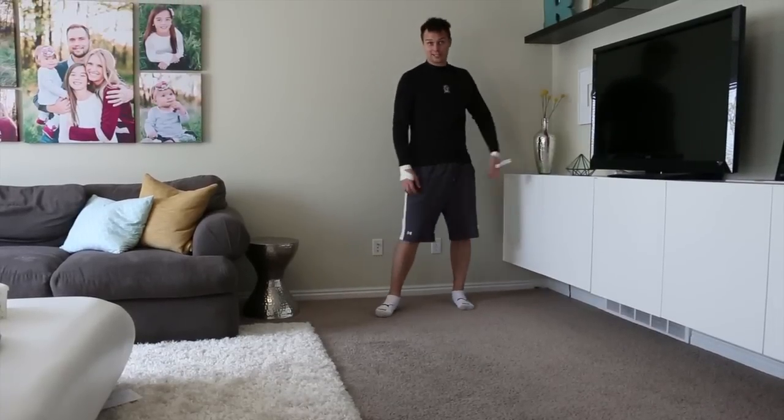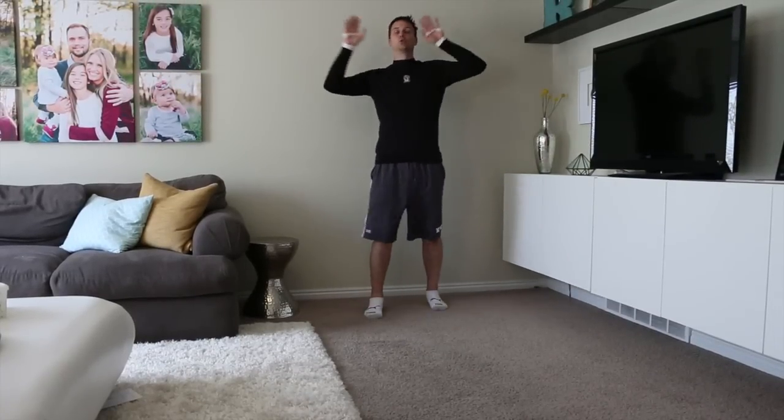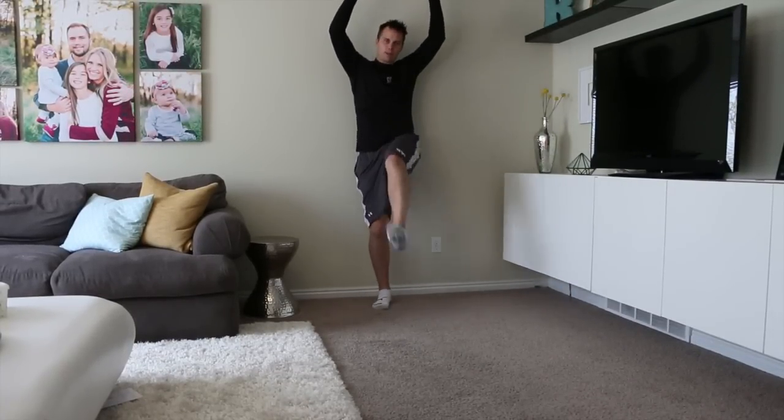Okay, so handstand — put your hands up, one foot up, and...